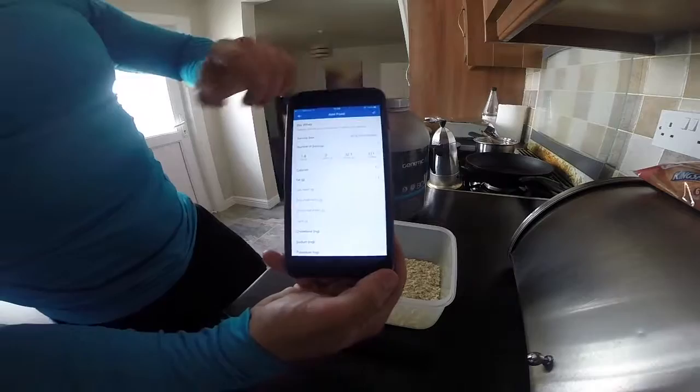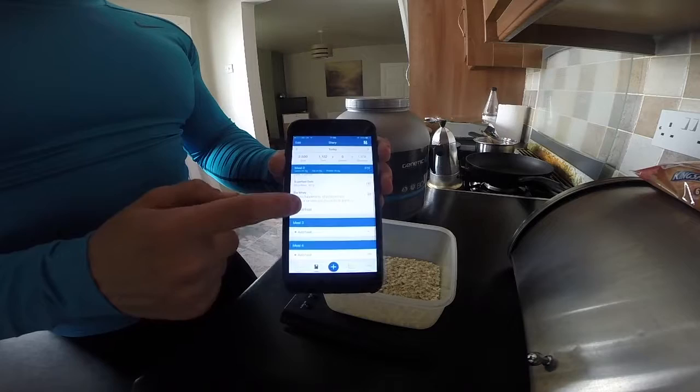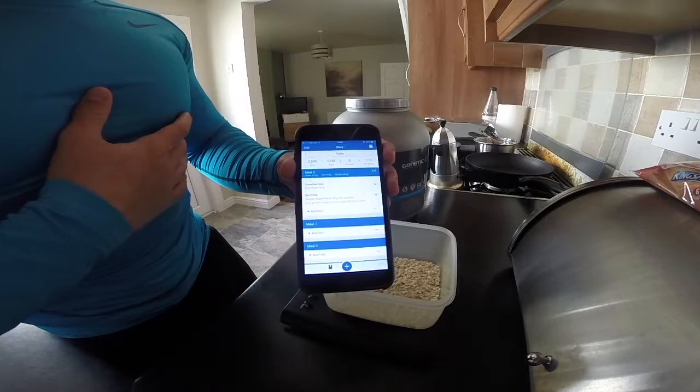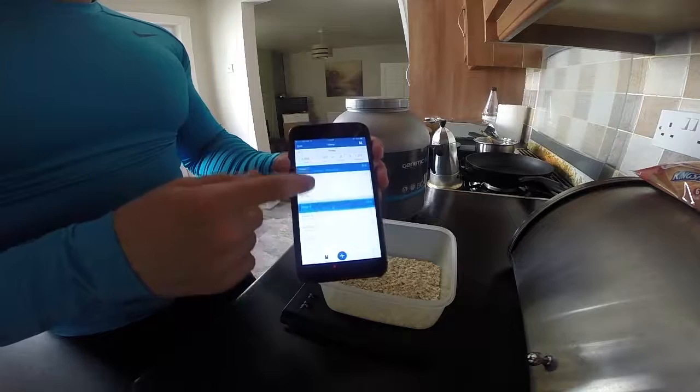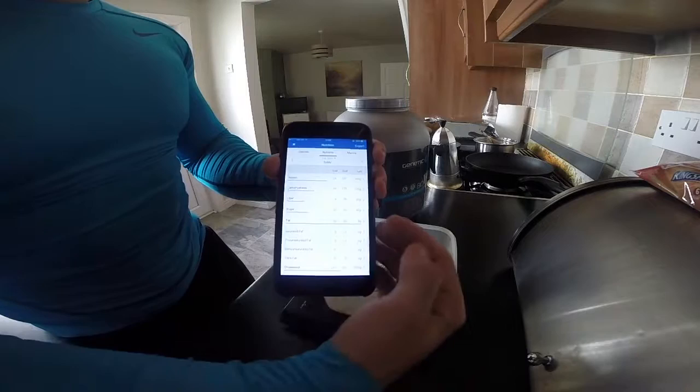It'll pull all the information and data from that particular food. I'm going to have two scoops, so I'll click the tick. Those two ingredients come to 147 calories in the oats and 151 calories in the protein. Then go back to your targets which you've already set and see how much more grams of fats, proteins and carbohydrates you have left — you can see that in the furthest column.